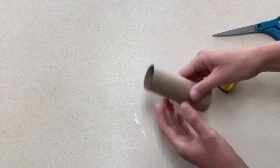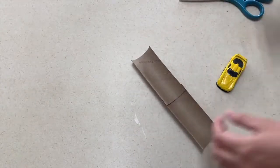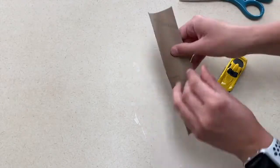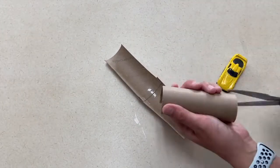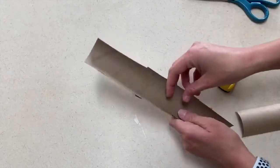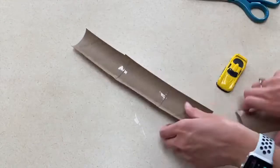Our second activity is something you will have to set up maybe ahead of time, or if you want the children to do it, give them the supplies they need to complete this project. You will cut toilet paper tubes in half, tape them together, and then once the track is completed you will tape the track to either the wall, or children will just hold it up into the air for the cars to slide down. This provides a lot of fun for the children in your classroom or at home.